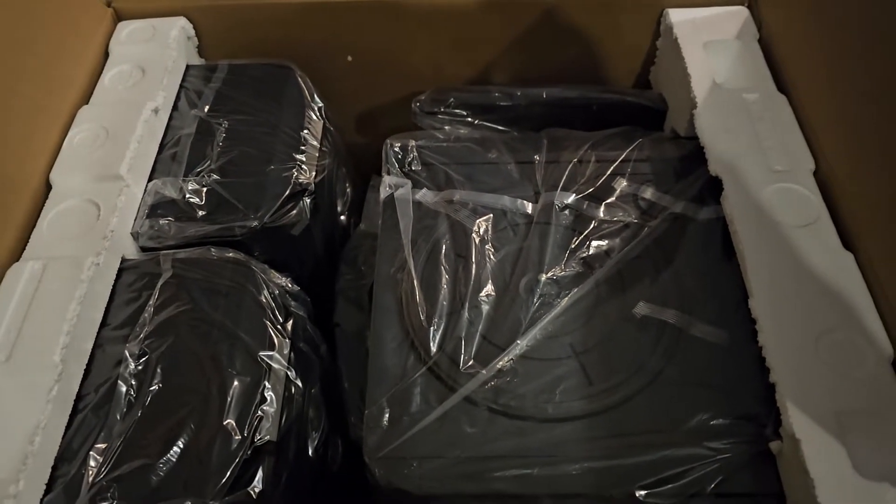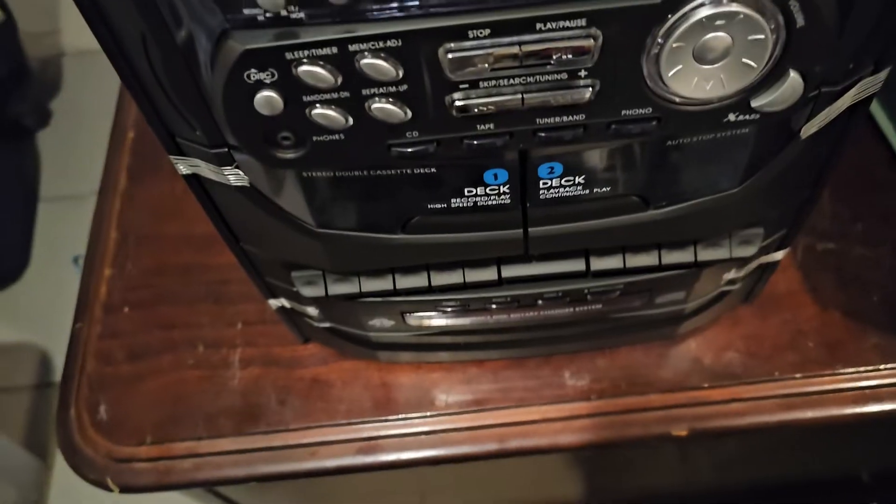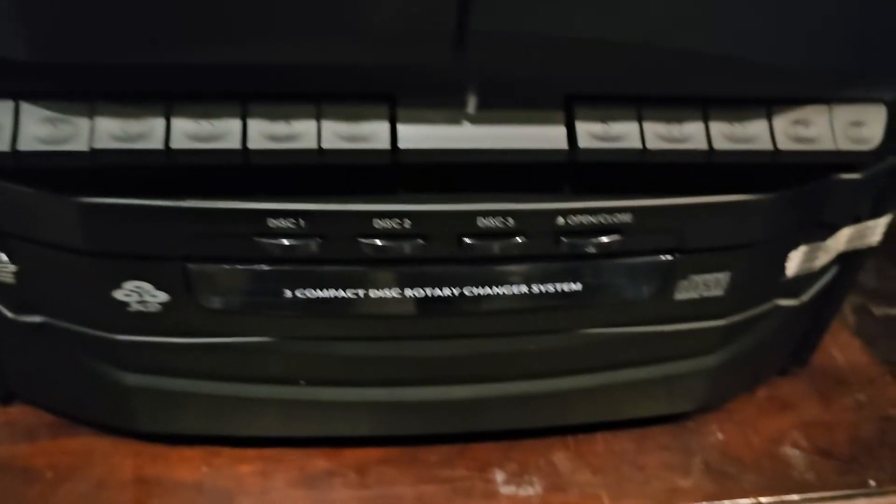And there it is. That's the main body of it there, and those are the two speakers. Just give me a moment — I need both hands for this. So far the body is out, the main part, the center part. It's got dual cassette there.